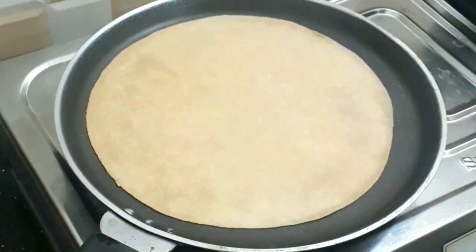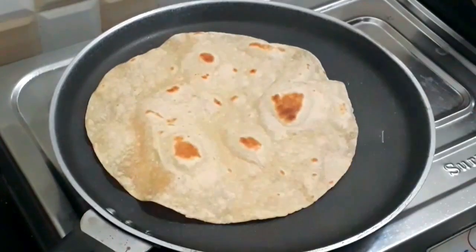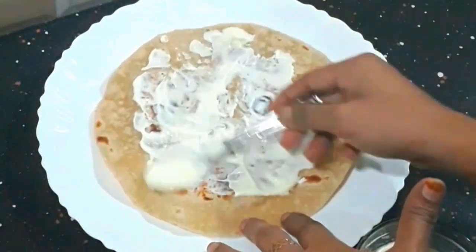The fillings are ready for this chapati. This is a roll of chapati. I am going to spread a little bit of mayonnaise here.